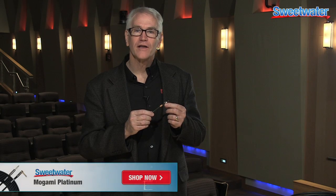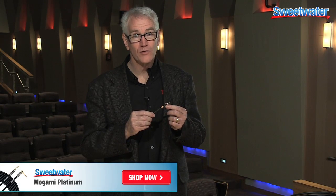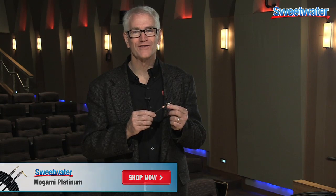We've been talking about the Platinum line of guitar and instrument cables. If you have a question about this or any other Mogami product, contact your Sweetwater Sales Engineer. Thank you.